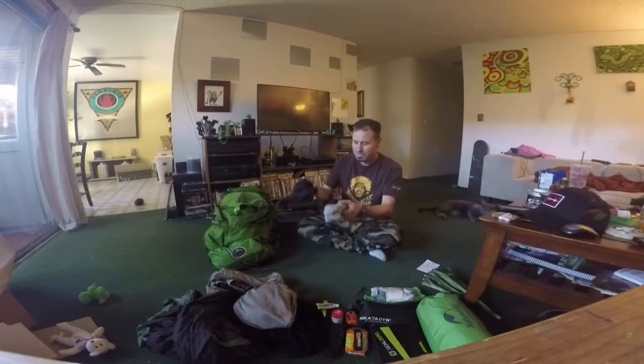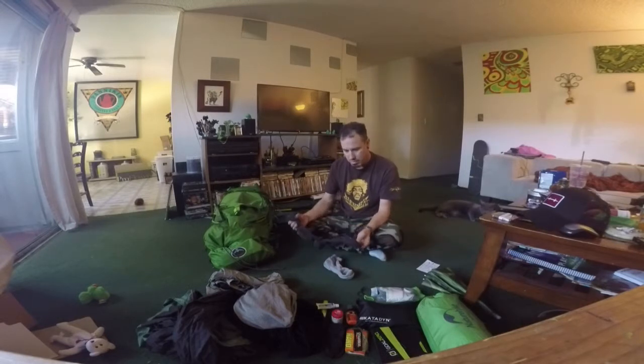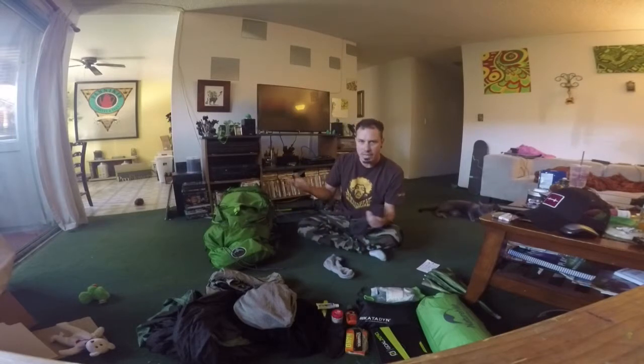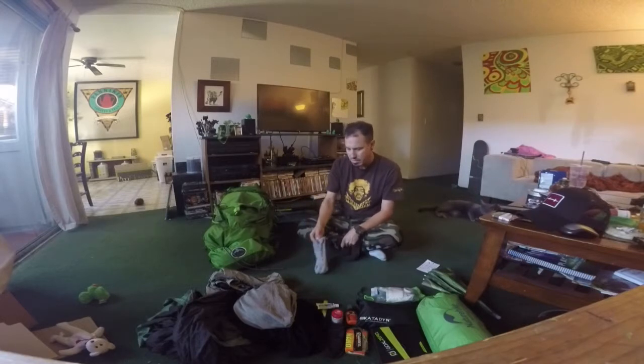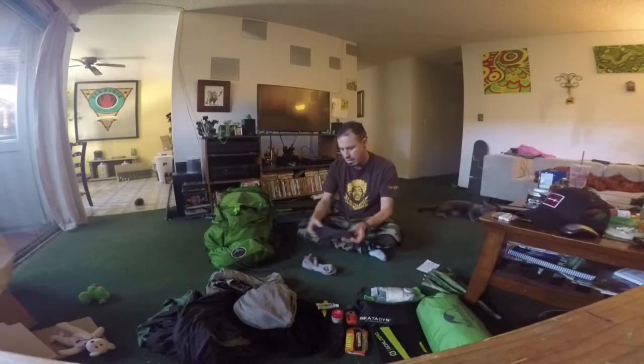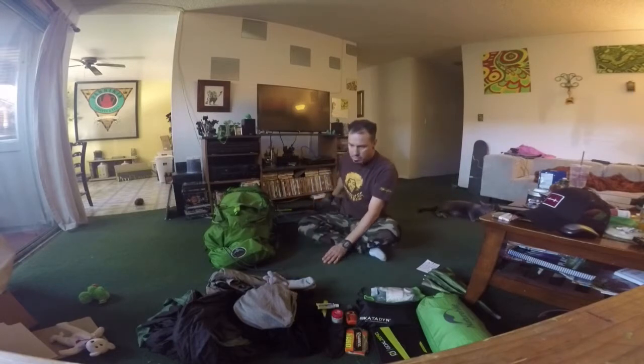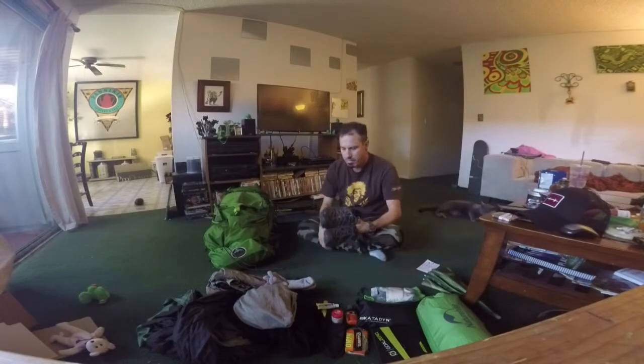Don't skimp on socks, don't skimp on your footwear, and don't skimp on your pack — you will pay the price, believe me. I use wool socks — smart wool or anything wool really. I found smart wool at my local army surplus for five dollars a pair instead of nine or ten. I bring two pairs — ankle socks for hiking and a warm pair to sleep in. I don't put the sleeping socks on until I'm in my tent and I know I'm not leaving.